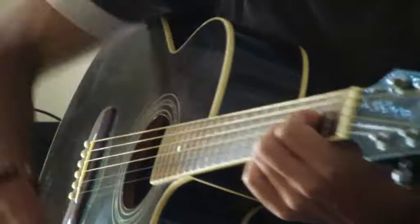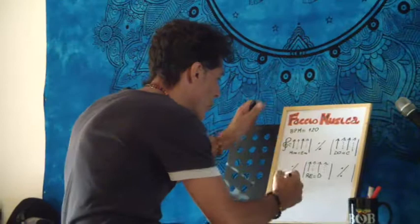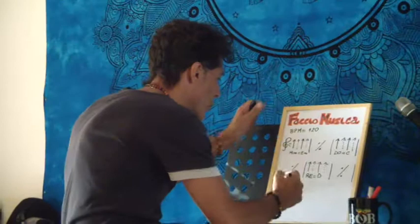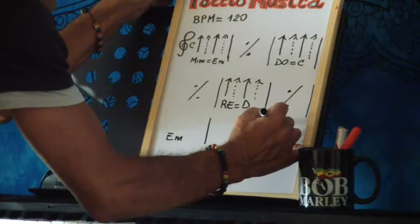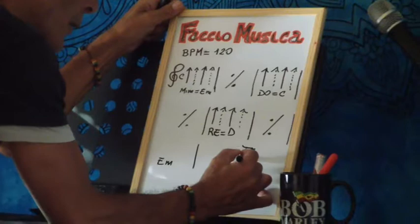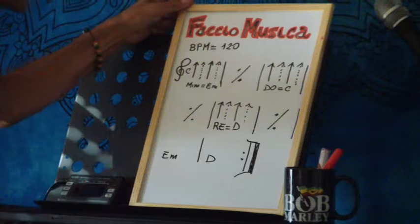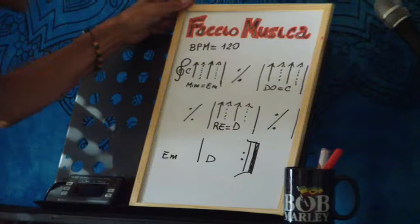Quindi dobbiamo aggiungere ancora due misure, dove questa volta la cosa si ripete una sola volta. Andiamo un'altra volta in Mi minore — scrivo E minor, che tanto lo sapete — e chiudiamo il brano con la doppia stanghetta. Questo vuol dire conclusione del brano; poi eventualmente si può anche ripetere, con questi due puntini, che stanno a dire che il brano si ripete molte volte. Il giro è sempre lo stesso, sia della strofa che del ritornello. In Mi minore qua avremo il nostro Re, che lo scriveremo D. Così cominciamo a imparare a visualizzare anche gli accordi in inglese. La ritmica è sempre la stessa.